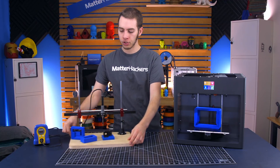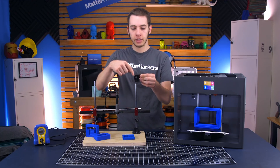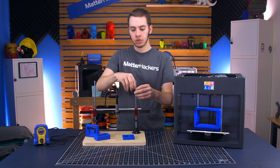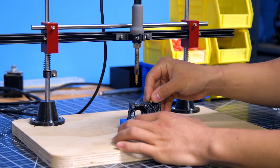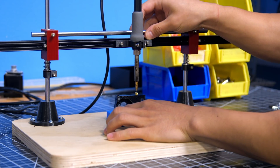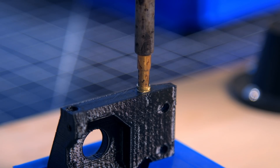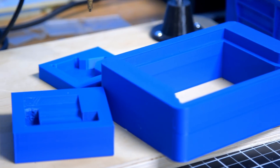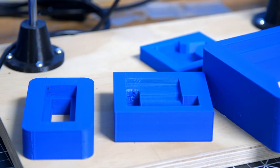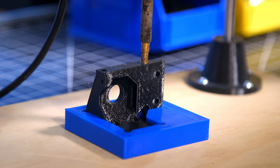Something like this is a fixture that we use for heat set inserts. These are part of a hot end mount that you have heat set inserts in here. With this fixture, you take this part, insert it in here, and rest the two heat set inserts on it. Then this plunges at the exact same depth every time because of the stops on either side. So you can have repeatable results among every hot end mount — making sure each one has the top of the heat set inserts flush.